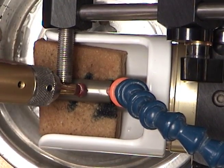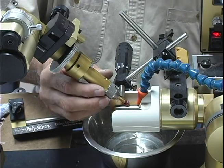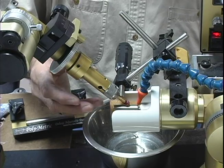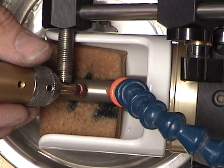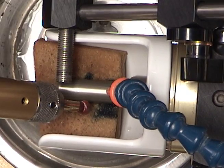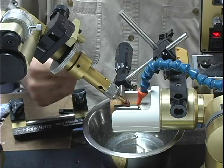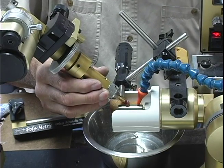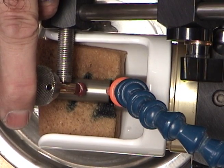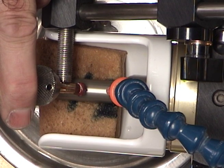As an option, you can reverse the direction. The advantage to that is if you accidentally catch the stone in a mandrel — a soft mandrel — then it'll fling the stone away and you might not knock the stone off of the dop. But for this, we're turning in a counterclockwise motion. I'm going to hold it up against the stop and gradually lower the machine until we start cutting.